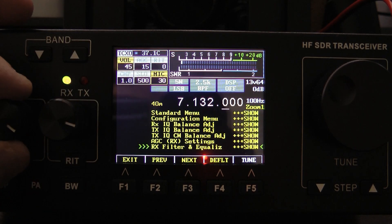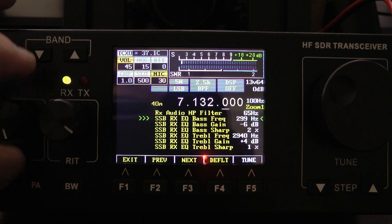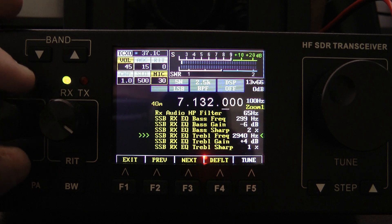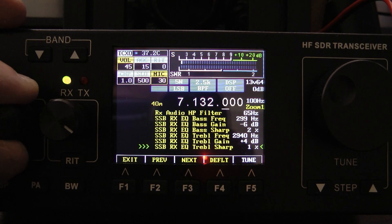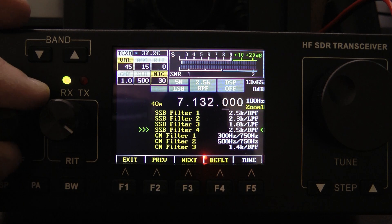One more thing I'll show you: the receive filter and equalizer. You can go in here to set up your receive bass and receive treble frequencies. I just left mine at default. And here's where you set up your SSB filters and your CW filters.